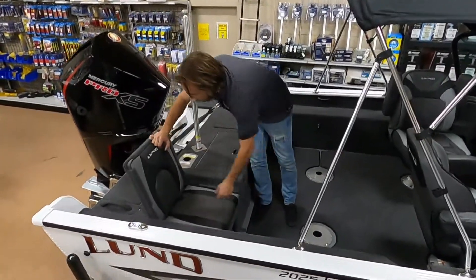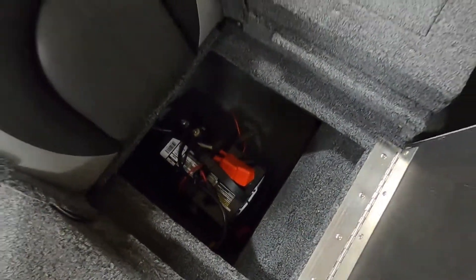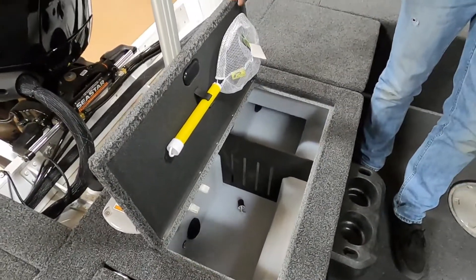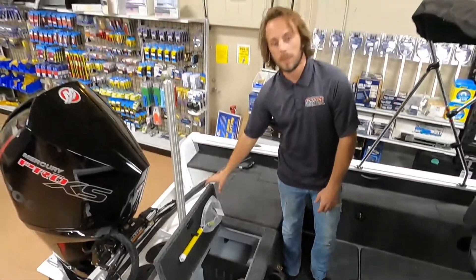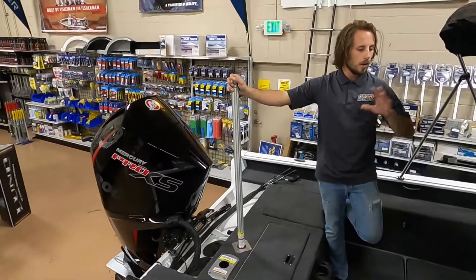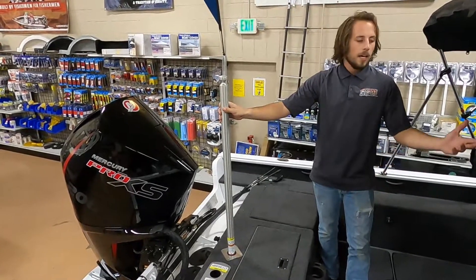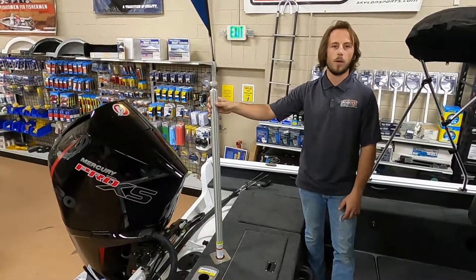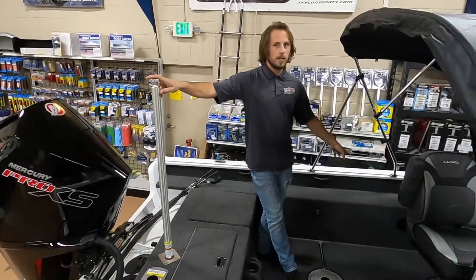Under the rear seats: on the starboard side you have the battery, and on the port side you have additional storage. The Impact has two live wells — one in the back and one up in the bow — which is another thing that separates it from the crossover. Both are fully aerated and have an LED light inside to keep them lit up for night fishing. We also ordered this one with the ski tow bar. With the 200 Pro XS and all the convenience options, you might as well get the ski tow package too — Impact buyers fish about 75% of the time, but the other 25% they're towing kids or a spouse on a ski or wakeboard. It stores away on the port side no problem.